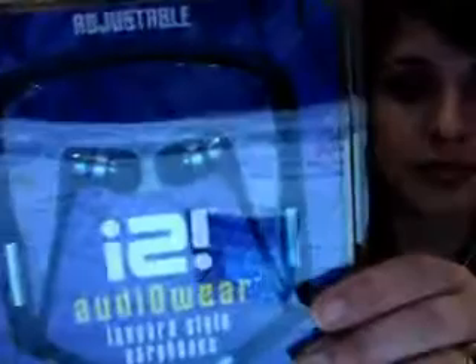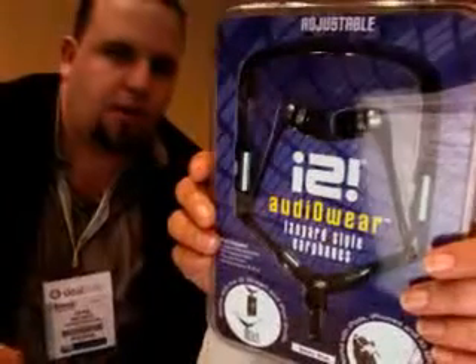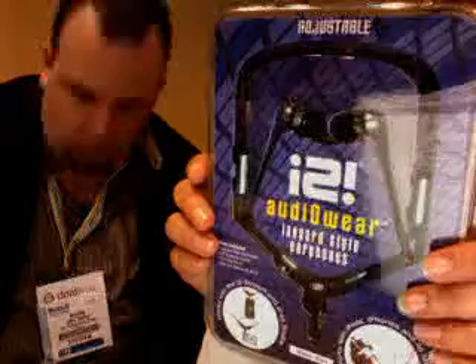The company we'll focus on today is Eye to Eye, and they have a number of different things. These are a pair of headphones, and they have an earbud that goes along with a couple of their other products. This is the main big product that we'll show you.